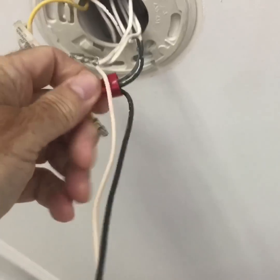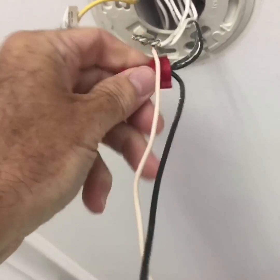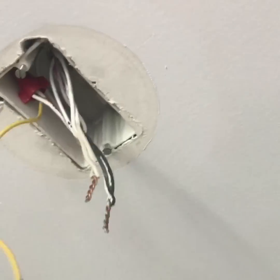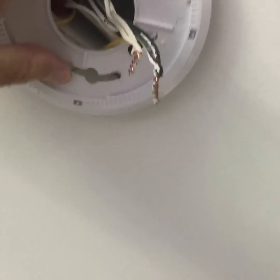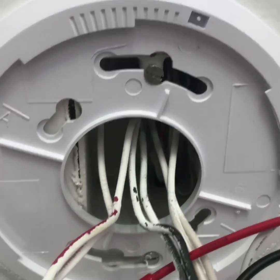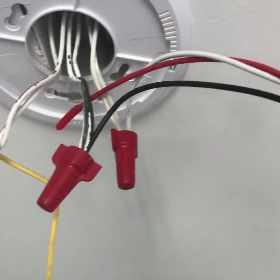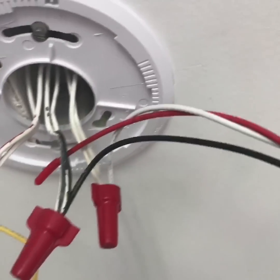Step one is to disconnect the wires by removing the caps and pulling the wires apart. Use your drill to loosen the two screws and remove the old base plate. Put the new base plate on with the existing screws. You'll notice that one of the screws lines up nicely but the other one doesn't — the unit is light enough to be held with one screw. Leave the yellow wire hanging before reconnecting the black and white to the cable provided with the unit, because the new unit doesn't have a yellow wire — it has a red.